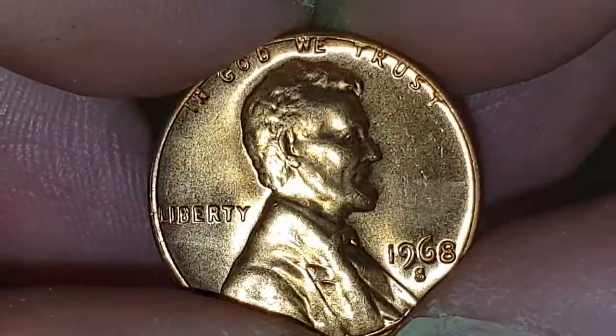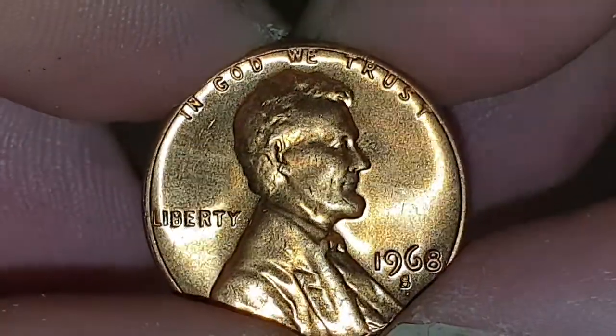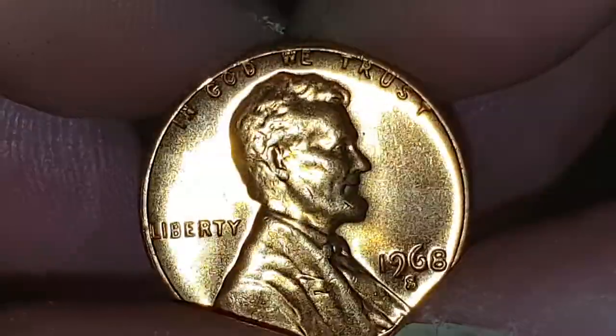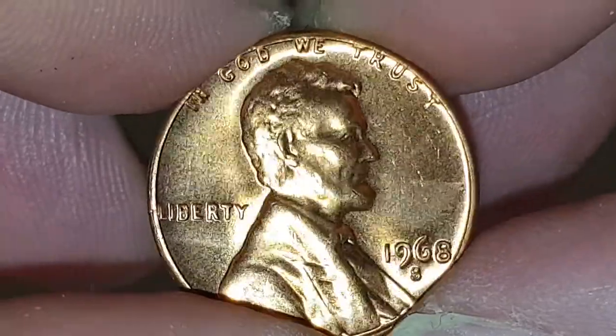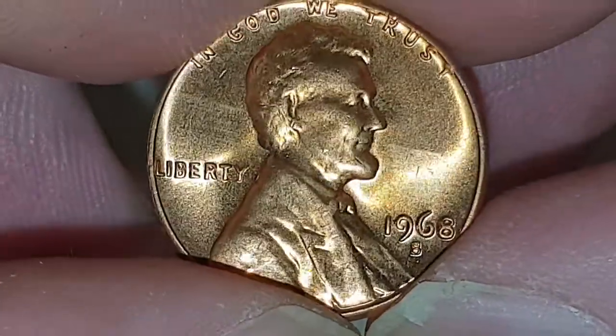This is a BU coin and in the center you have Lincoln, who was the president from 1861 to 1865. At the top of the coin there is 'In God We Trust', and then you have 'Liberty' to his left, and then you have '1968 S', which is the mint mark for San Francisco.